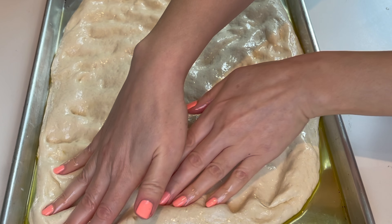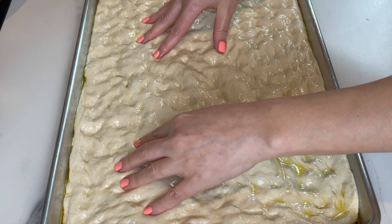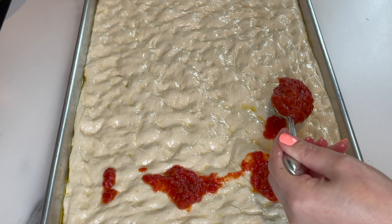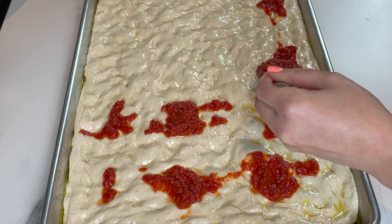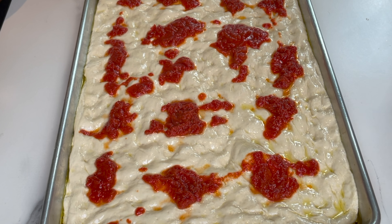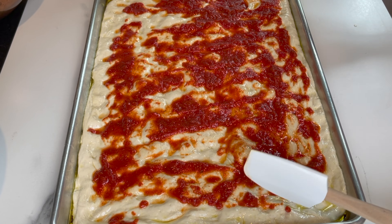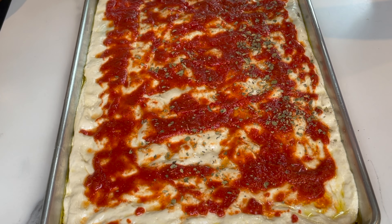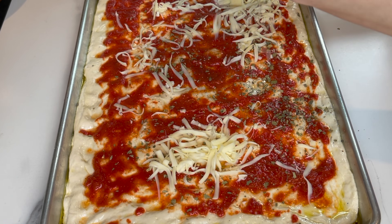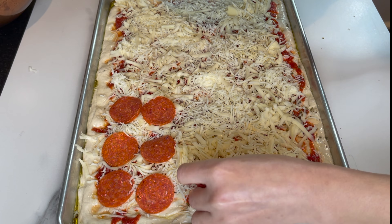The dough's been resting — I'm gonna spread it evenly in the pan. A well-rested dough is gonna have some nice bubbles. Now I'm ready to spread some pizza sauce. After spreading the pizza sauce, add some dried oregano — it will add so much good flavor. Then add a generous amount of cheese, and I'm gonna make it half pepperoni, half veggies.